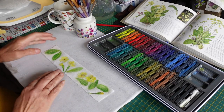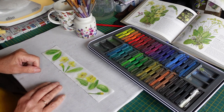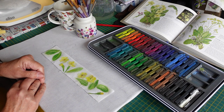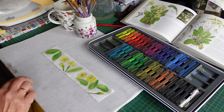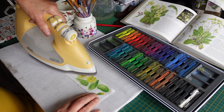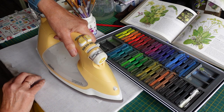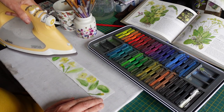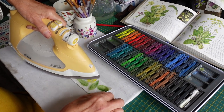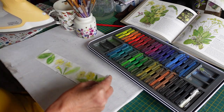I'll just iron these dry — it helps to set the colour too. There's not that much water on them really. Remember I'm still on the backing of the paper so nothing's sticking to anything yet.